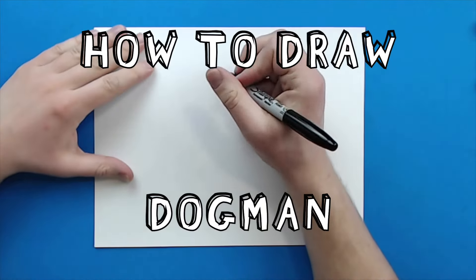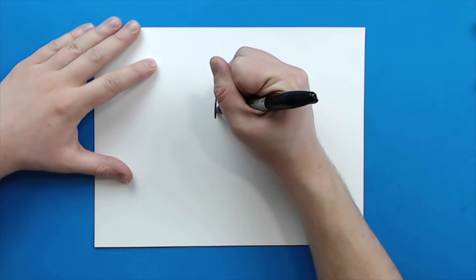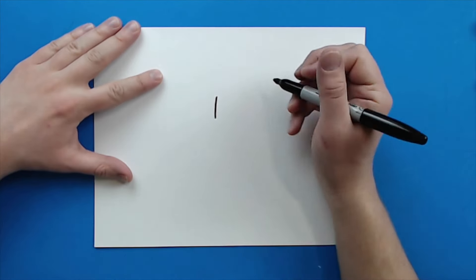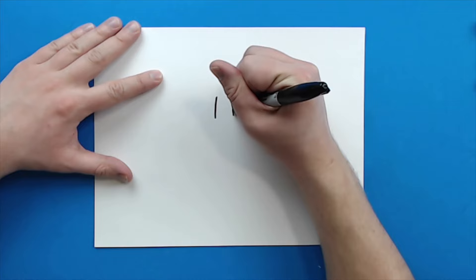To start off with Dog Man, we're going to begin with his eyes. They're really easy. I'm just going to start with a nice long line that goes down like this, and then I'm going to make a little bit smaller line right over here for his eyes.